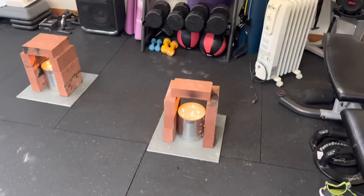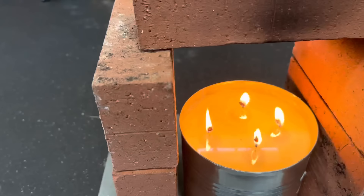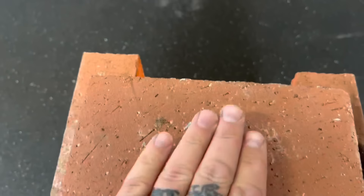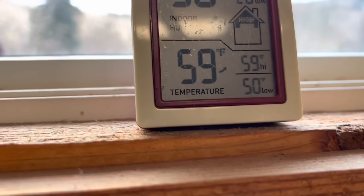This is four hours later. The candles are still very warm at 58 degrees, and up higher it's 59 degrees. The carbon monoxide and smoke detector are still doing fine. It's about 40 degrees outside, and it's feeling really comfortable in here.